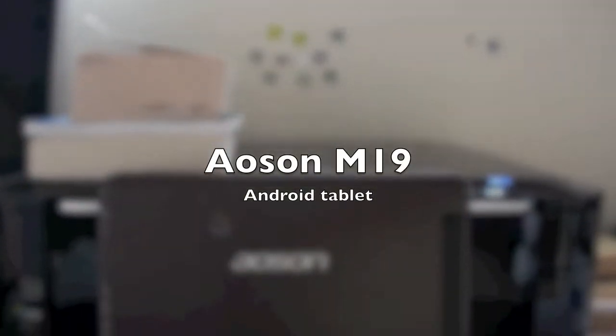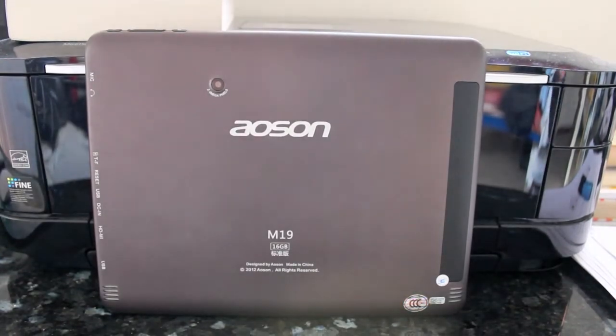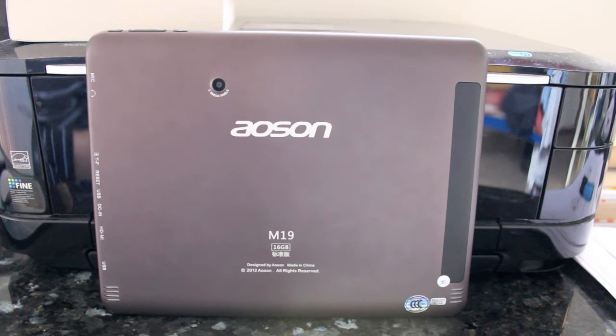G'day guys, in this video I'm going to be giving you an overview of the Ason M19 Android tablet. This tablet, the M19, is made by a company in China called Ason.